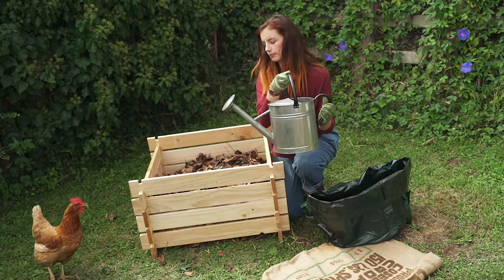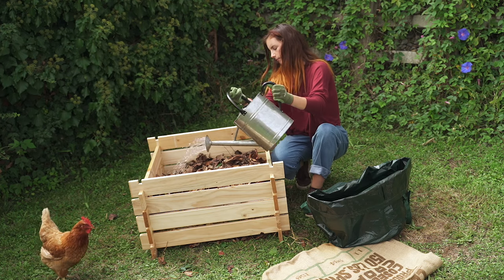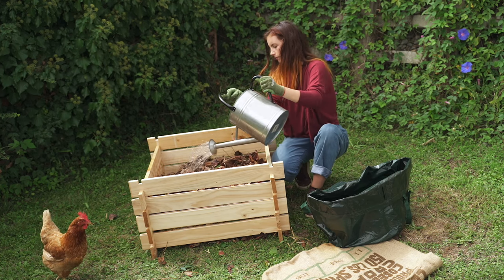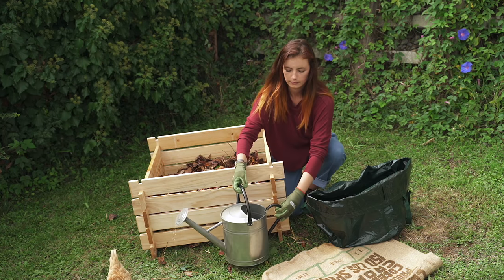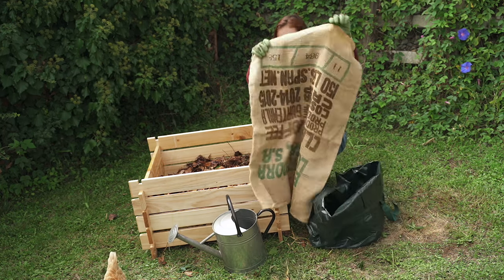After you have layered all of your materials, wet the heap down to ensure that all of the materials are damp but not soaked. Cover your heap with either your container lid, a tarp or hessian sack.